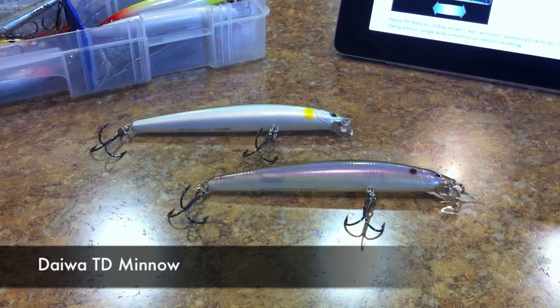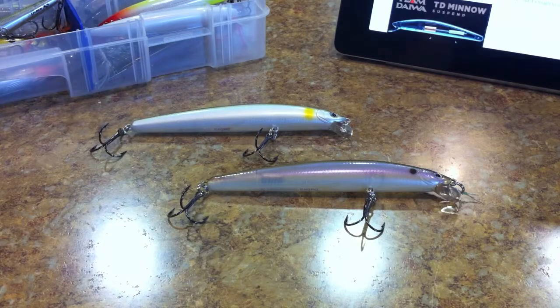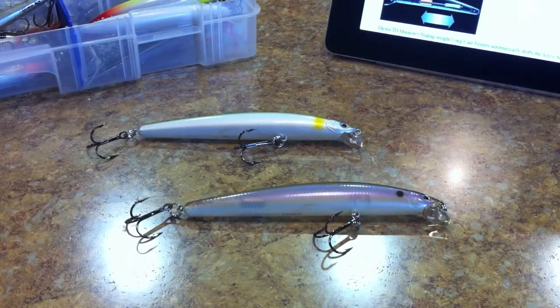What's going on guys, I'm going to do a lure review this week on the Daiwa TD Minnow. I'm kind of breaking up from the top water we just got done doing, and we're going to be going into square bills in another week. I had this minnow saved for a while that I've wanted to review for you guys. It's kind of an older minnow, a little harder to find, but I wanted to show it to you guys just in case anybody stumbles across it so you can snag it up — it's a really cool hidden gem.